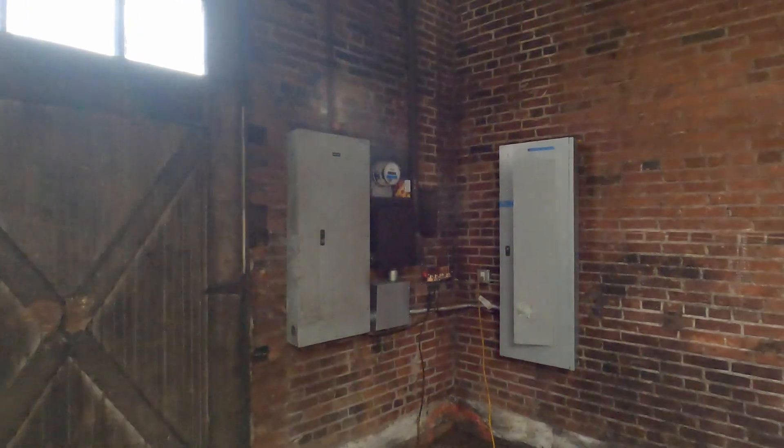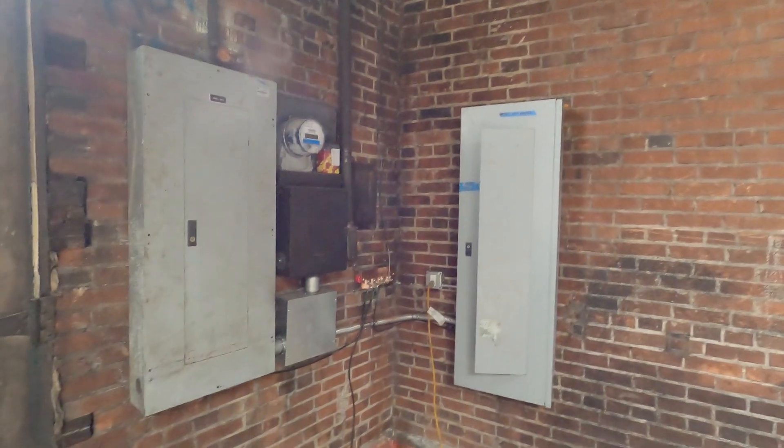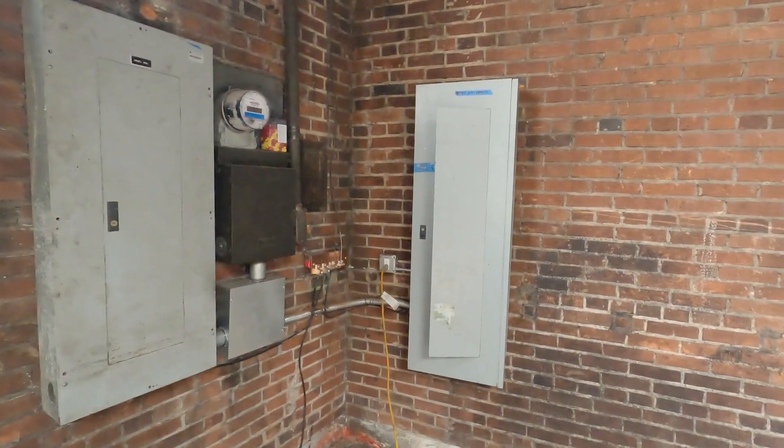We passed our electrical inspection. Two nice big power boxes all wired up and ready to go — that's a 225 amp and a 125 amp.